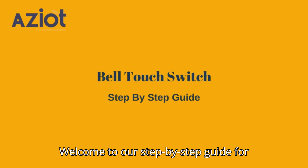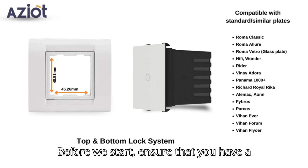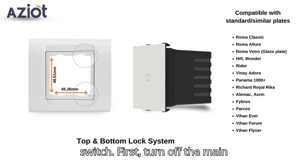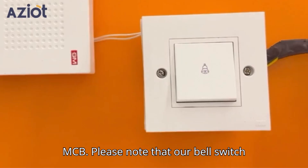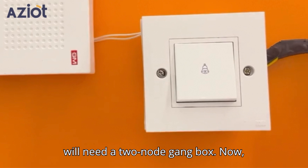Welcome to our step-by-step guide for installing the Modular Touch Switch Bell. Before we start, ensure that you have a switch plate compatible with our touch switch. First, turn off the main MCB. Please note that our bell switch takes up the space of two nodes, so you will need a two-node gang box.